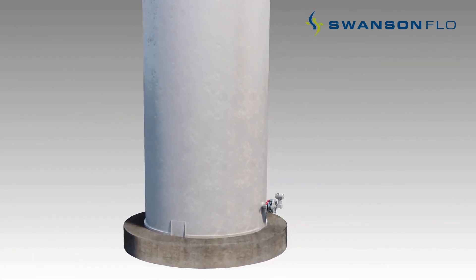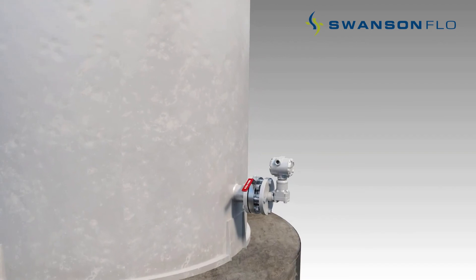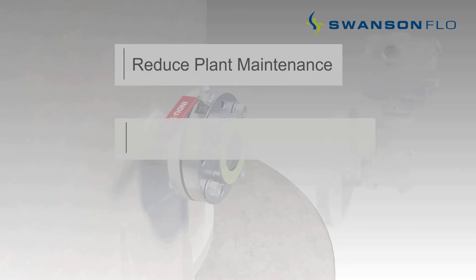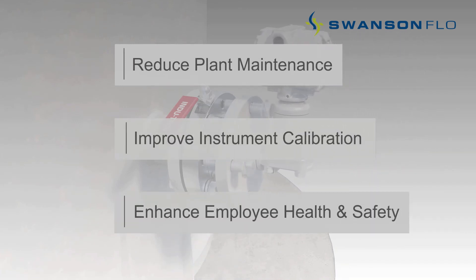For over 35 years, InduTech level transmitter isolation valves have been providing superior, trouble-free and long-term performance, enabling users to reduce plant maintenance, improve instrument calibration, and enhance employee health and safety.